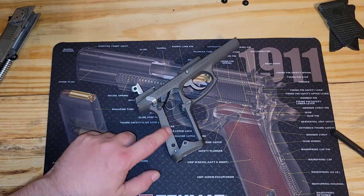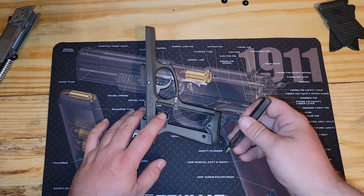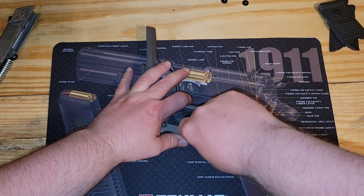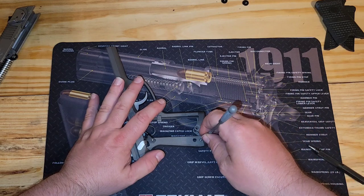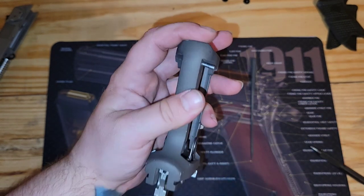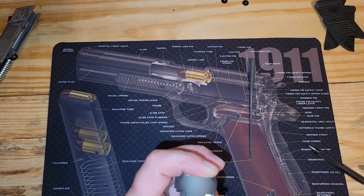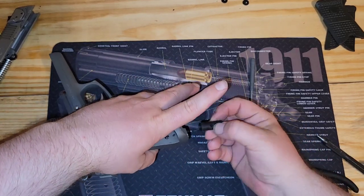First I'm just going to show this spring setup in here because that gets changed out quite often with new setups and all. It's pretty simple. This pin is really not hard to remove — I actually have a little file here that I'm using as a press. Before this pin comes completely out, you want your finger over this — trust me, don't make that mistake. It's spring loaded. There we are.